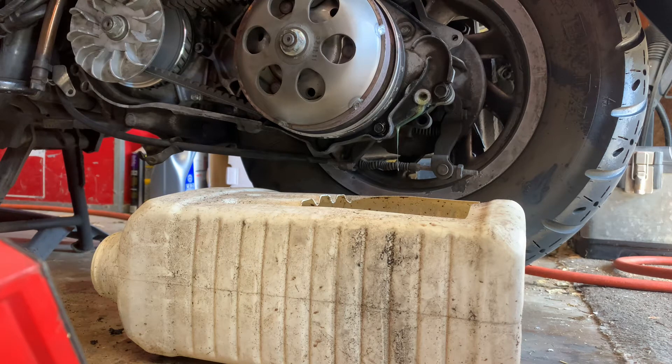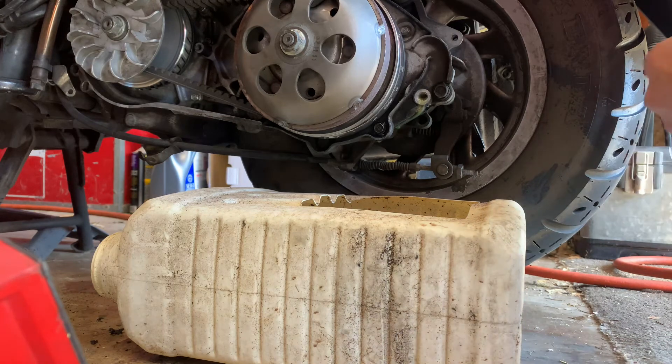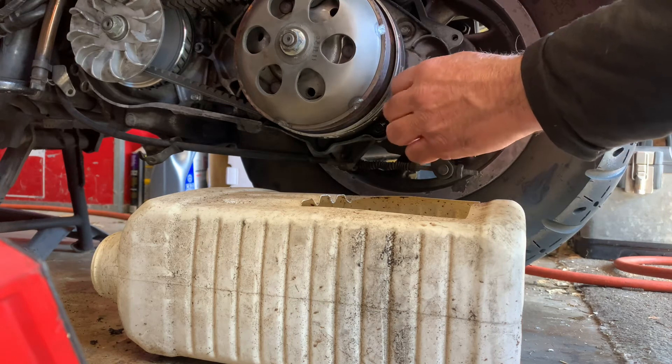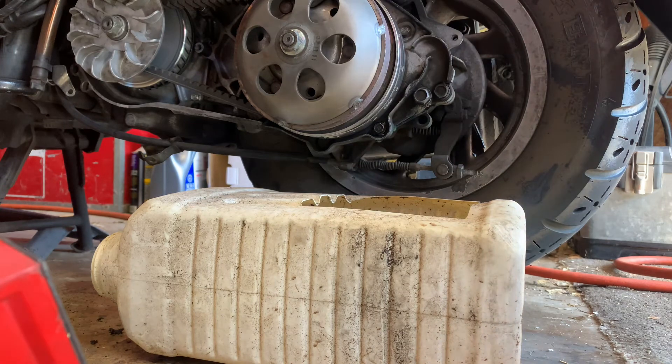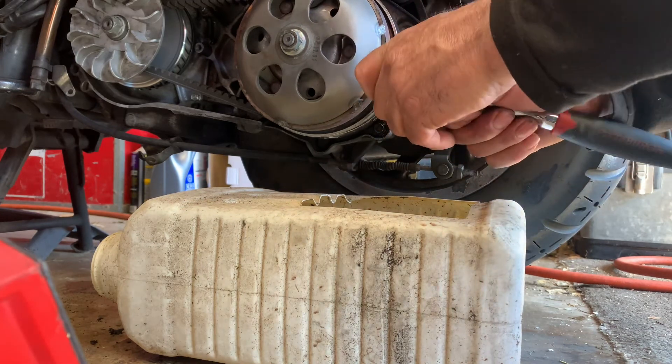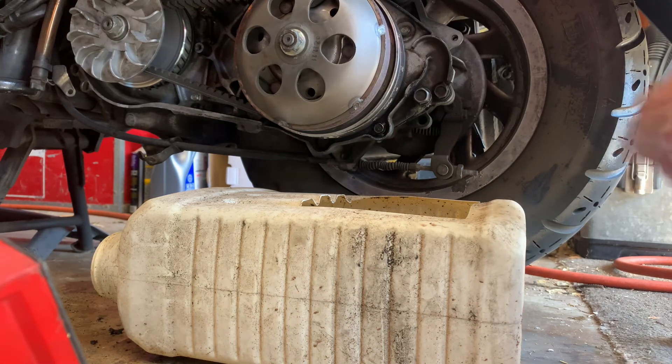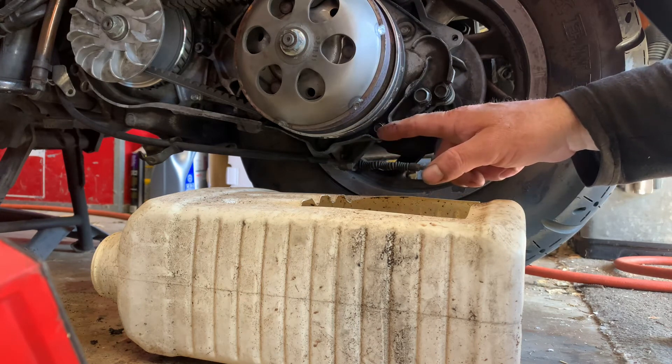All right, we're about down to a drip. Okay, we're at a drip so let me take the plug and plug it in there — 14 millimeter socket. Do not force it, just snug. Boom, boom — you just changed the gear oil.